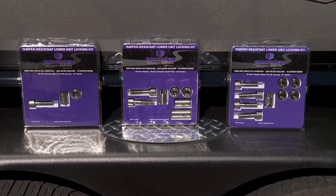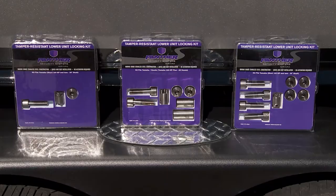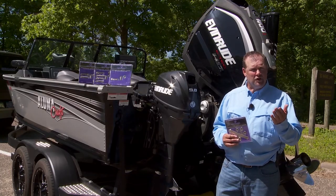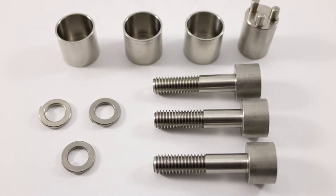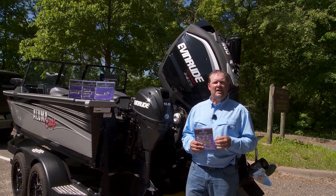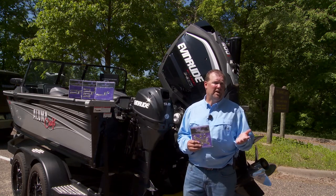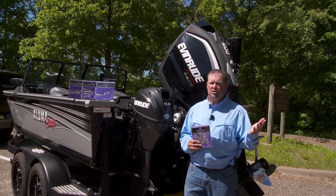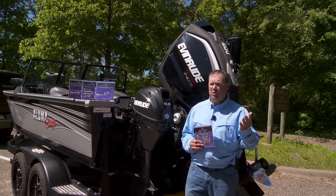Panther Marine now offers a unique and effective lower unit lock which is easy to install and offers year-round peace of mind. The Panther Lower Unit Lock features bolts and nuts which require a tamper-resistant tool to install and remove. Each lock is available with a unique pin configuration, while a high-strength bell washer protects against the use of any other clamping device to remove the nuts or bolts.